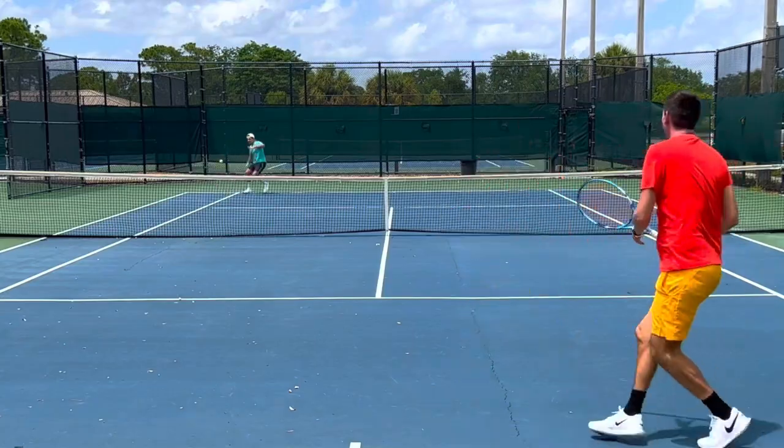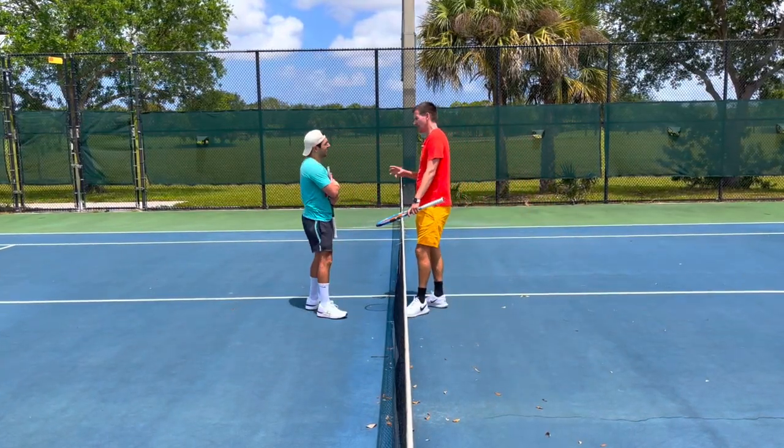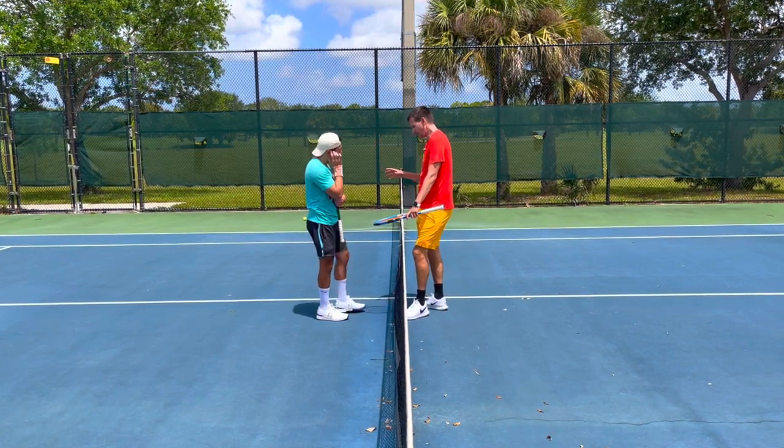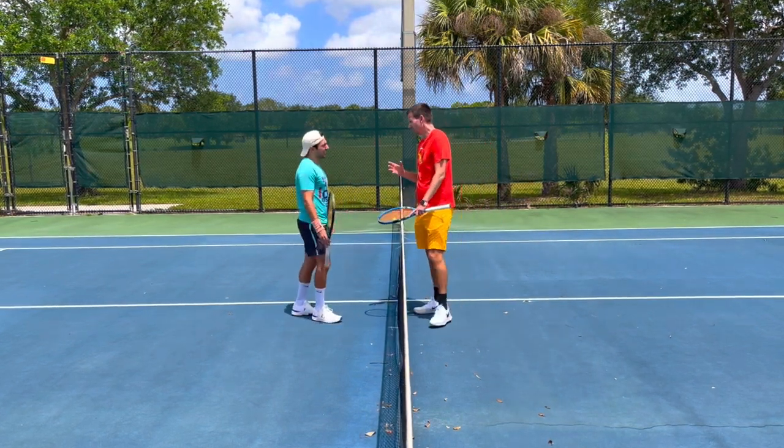Listen, first of all, when you want to hit flat that way with that type of swing path, you can't hit hard — you gotta massage the ball in. But we don't even talk about that, because you have a modern forehand. So what you do instead: you don't need to go for a winner.